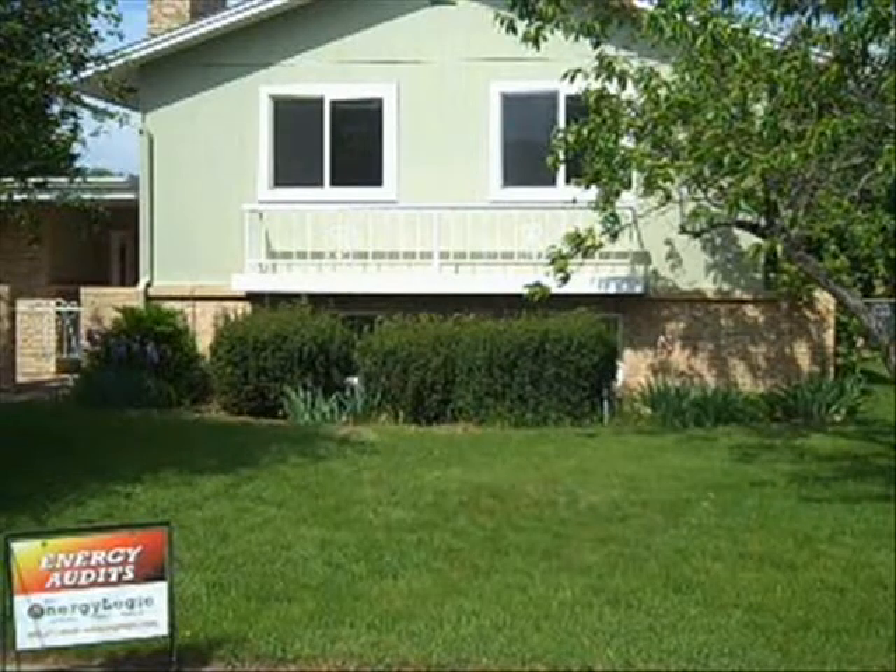Welcome to part one in our series about home energy audits. In this segment, we'll be shadowing professional energy rater Byron Burns of Energy Logic as he does the general inspection portion of auditing our 1970-built home and gives us some energy and money-saving tips along the way. Be sure to check out parts two and three where Byron performs the blower door testing and furnace testing elements. Now let's meet Byron and get started.